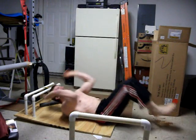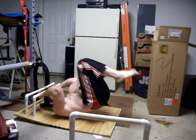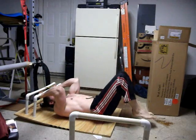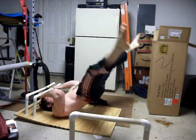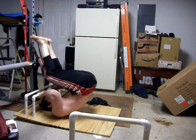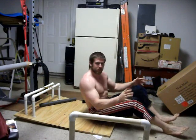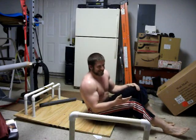You can do body levers in a tuck, flat tuck, straddle, or the full layout like I was doing. It really doesn't matter — it's whatever you're comfortable with. With my flexibility, full layout and straddle is no different for me.